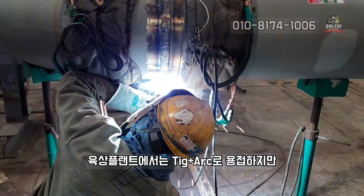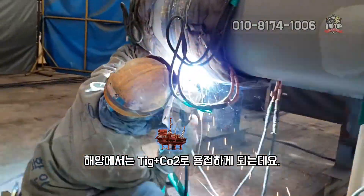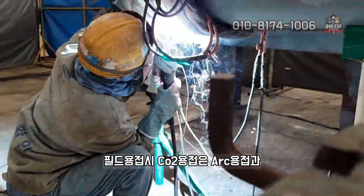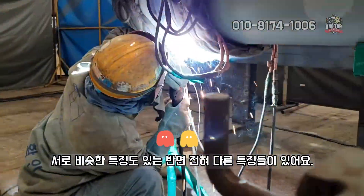육상플랜트에서는 TIG 플러스 아크로 용접하지만, 해양에서는 TIG 플러스 CO2로 용접하게 되는데요. 필드 용접 시 CO2 용접은 아크 용접과 서로 비슷한 특징도 있는 반면 전혀 다른 특징들이 있어요.